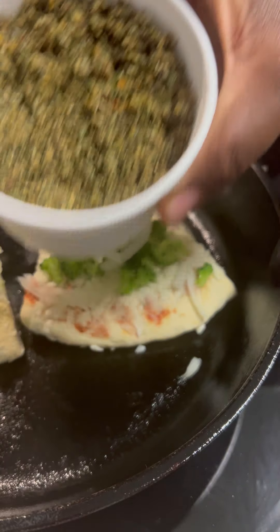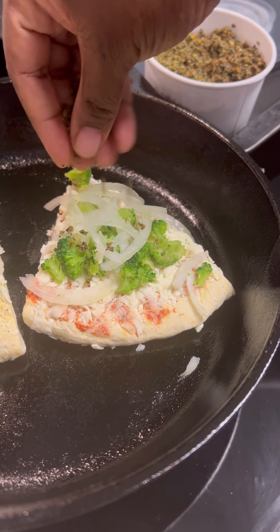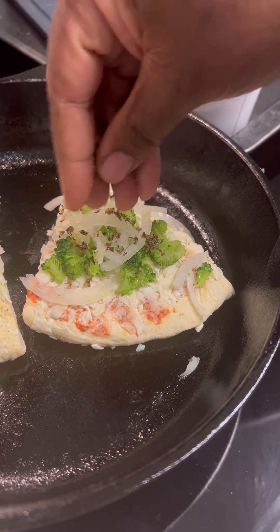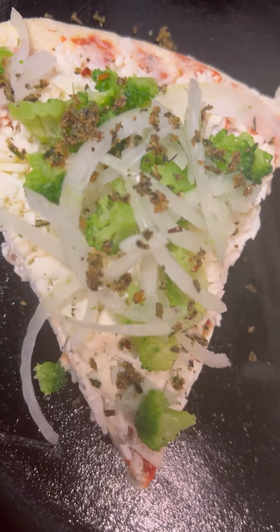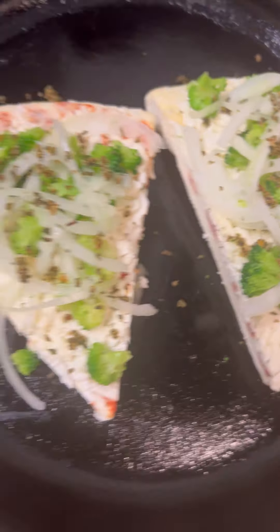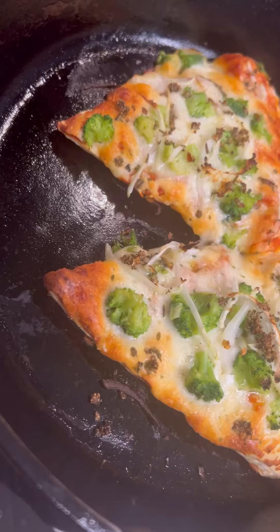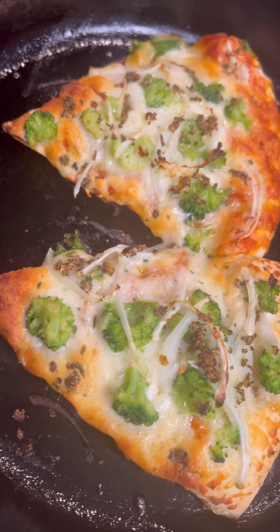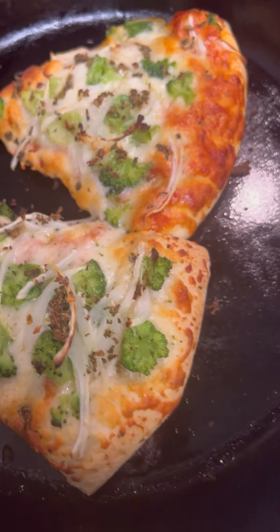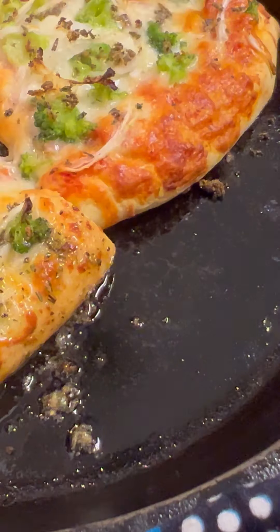I'm going to take some of these caraba herbs and put a little bit on top of the pizza, but more importantly once the pizza is done I'm going to take some of these herbs and mix it with olive oil and drizzle it over the crust. I use the cast iron skillet to put my pizza in the oven because I want a nice crust on the bottom without it being soggy, and I put the oven on 400 degrees. I'm going ahead and drizzle the crust with the herb and olive oil mixture.